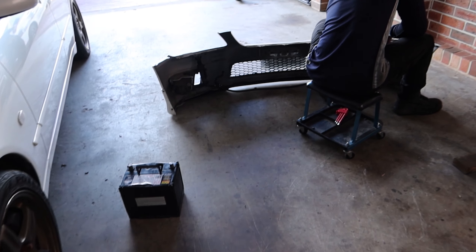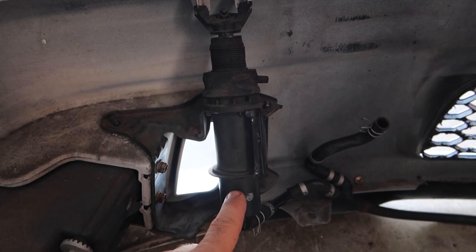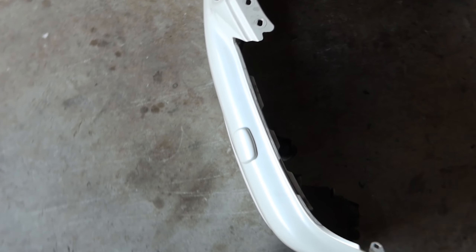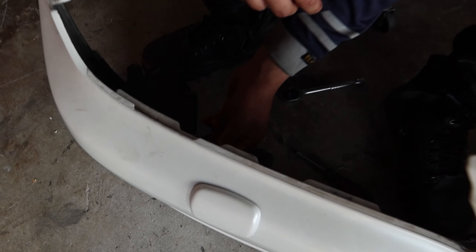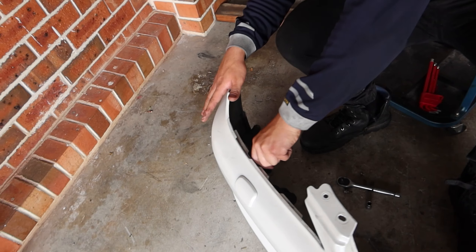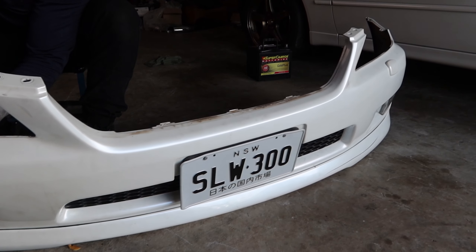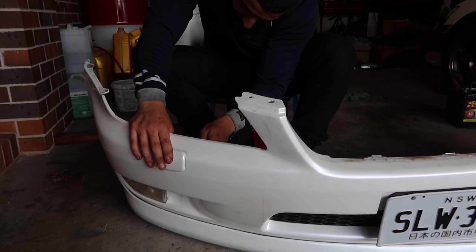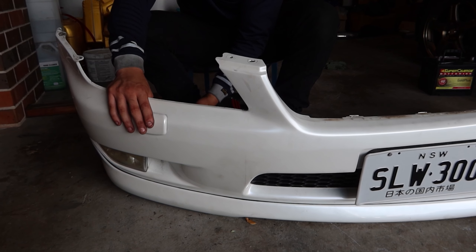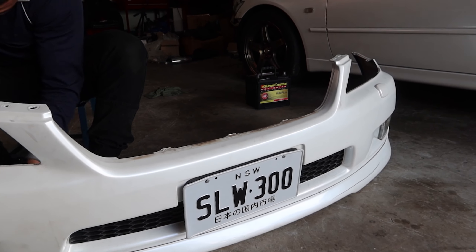We've still got to do a bit more trimming inside the bumper. We're going to have to take out the headlight sprayer wiper jets because they're touching on the inside of the cooler and cooler pipes — that's what's making us unable to fit the bumper on the car. Nico wanted to purchase an IS 200 bumper which doesn't have these, but purchasing a new bumper would mean respraying it, and that was going to cost way too much. So this is the most budget-friendly way to do it. We might even take the fog lights out too, but we'll see.